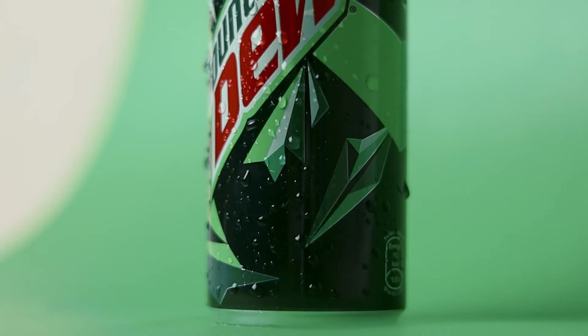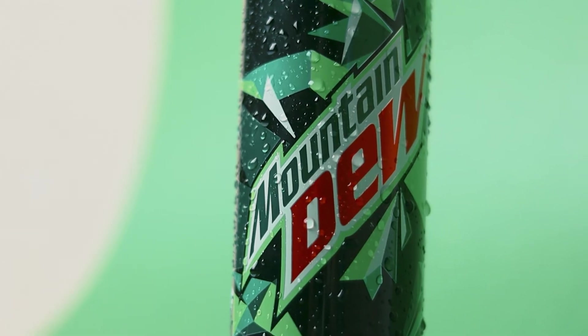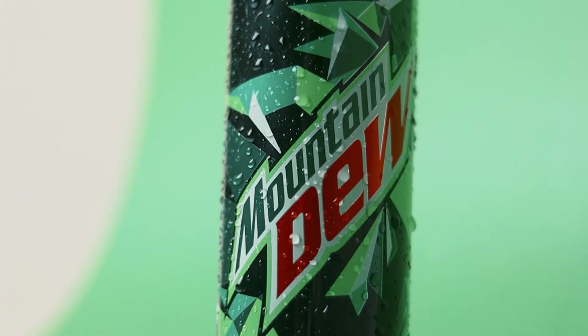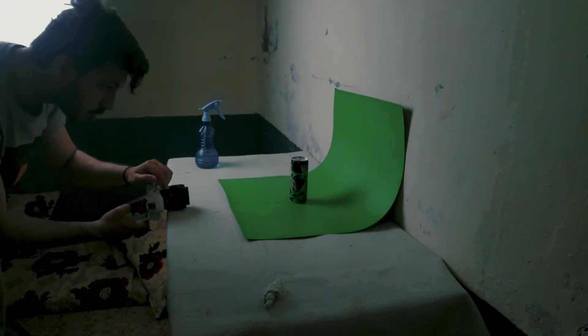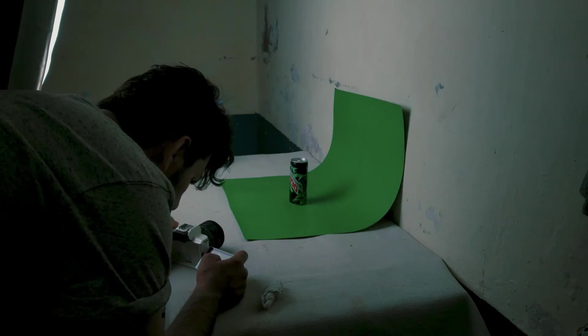We used the product on a polish rig and took three different props. First, let's start with our first probe where we used a green jar, which matched with the product, because the mountain view has green colour packaging. So the background is green. With that, we used some Wai Wai chips — if the name is wrong, ignore it — because we used these chips with all three props.